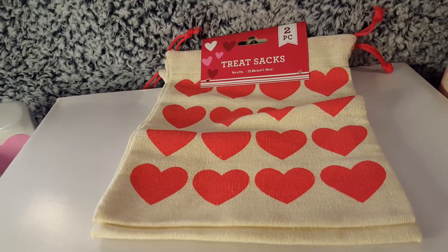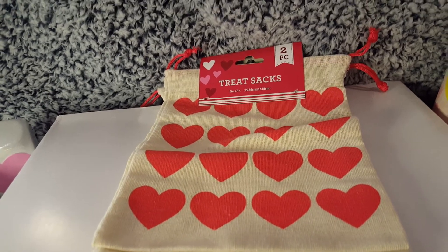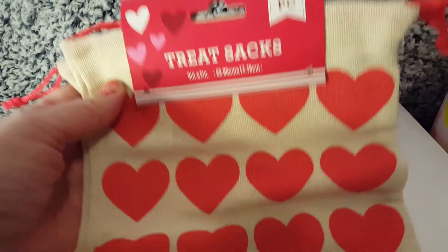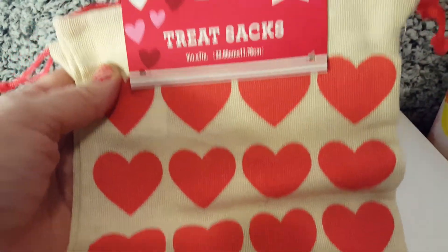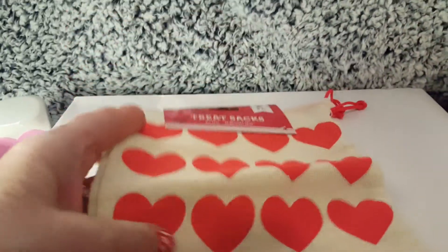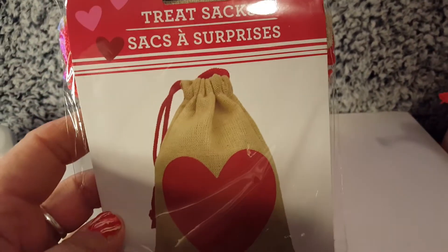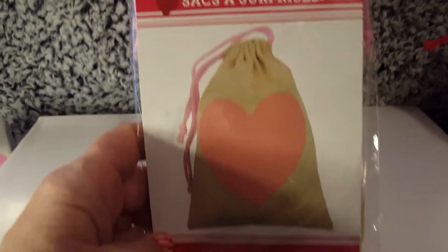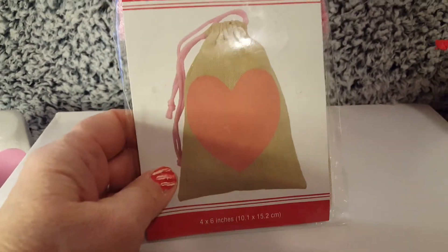I know they're repeating these because I saw them on the wall in the store, so I didn't buy them again — but this is from last year: the treat sacks. They usually come in a plastic pack. There are three pieces in here, and this one has a pink heart. Be on the lookout for these because they are repeating them this year.